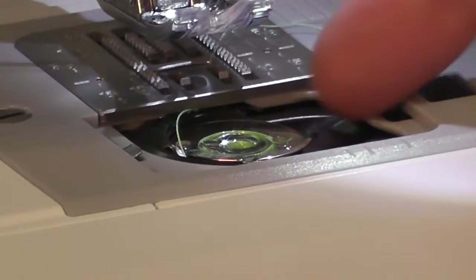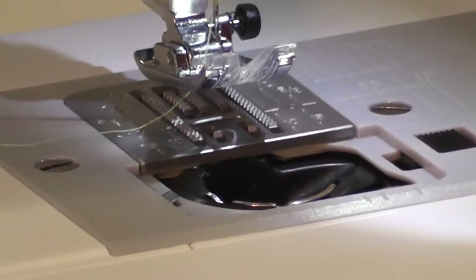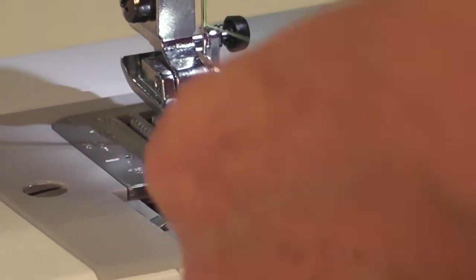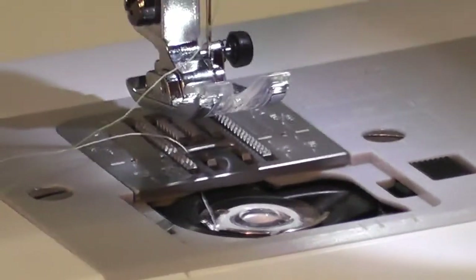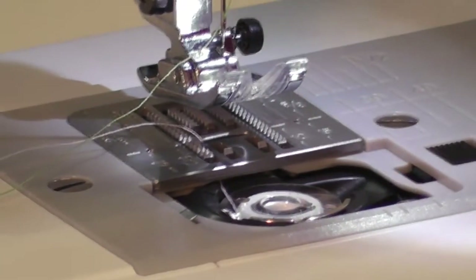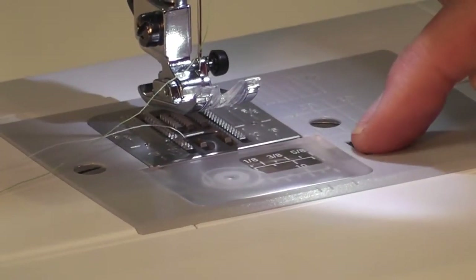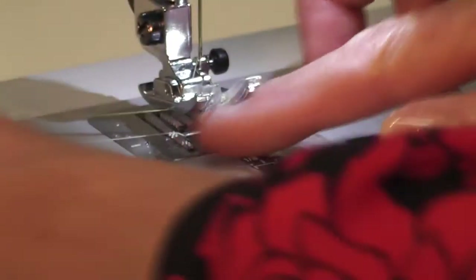So now I'm going to put a white bobbin in because I want to show you how good the tension is on these machines. I'll drop it in, come around like that, hold my top thread, turn my balance wheel, bring up my top thread — and there you have it. You can see really clearly the thread is going across the left-hand side of my bobbin so I know the tension is right. This little top just sits in here, you push it down, and to take it off you just flick it and it will pop out — that's how easy it is. So now we're ready to start sewing.